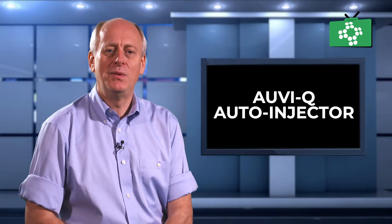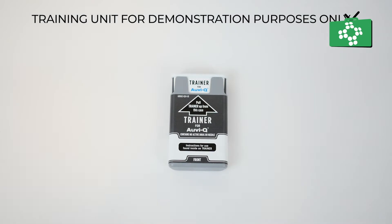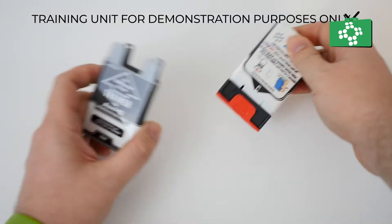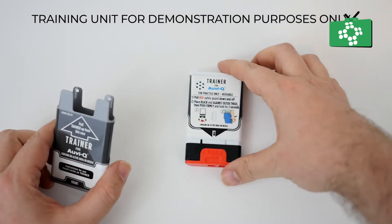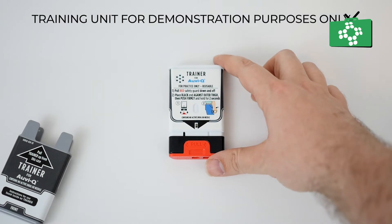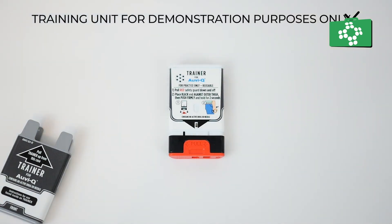There are three types of AUVI-Q autoinjector. The first one, which is white and purple, has 0.1 mg of epinephrine and is for infants and toddlers weighing between 16.5 to 33 pounds. The next step up is for children weighing 33 to 66 pounds and contains 0.15 mg of the drug, and has a blue casing.